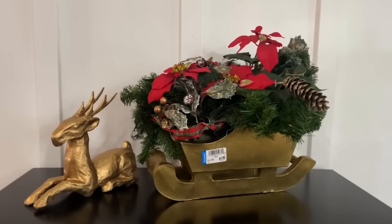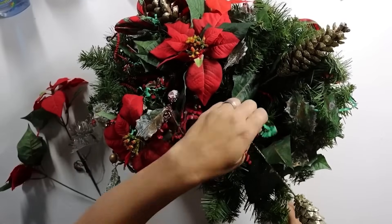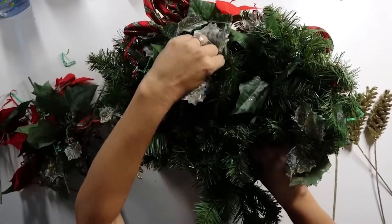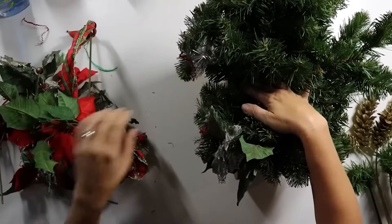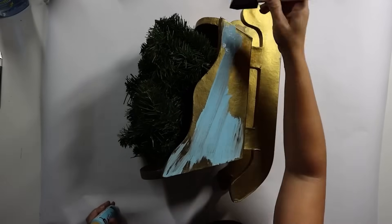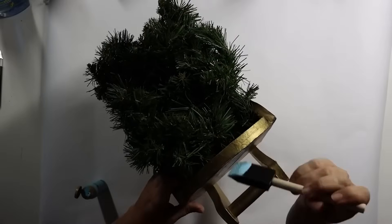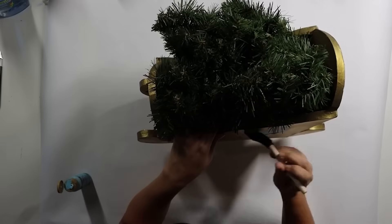I saw this Santa sleigh at a thrift store looking a little tired with some worn poinsettias. With just a little extra help we could turn it into something amazing. First, deconstruct and remove everything we didn't like about the original arrangement — similar to what we did with the wreath. Then I decided to change the color of the sleigh from gold to a non-traditional aqua blue, doing three to four coats of craft paint. If you use chalk paint it goes on thicker and you may need fewer coats.